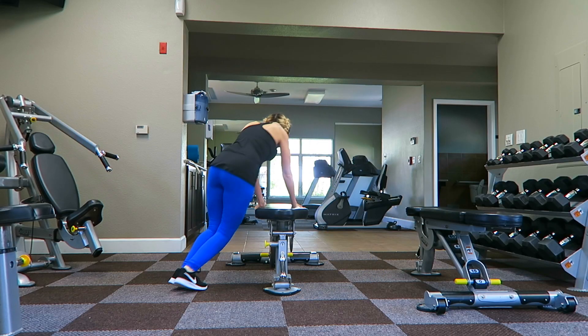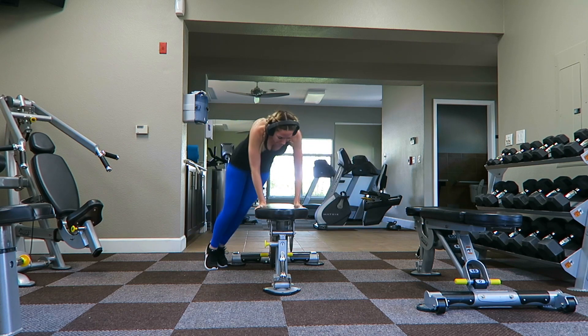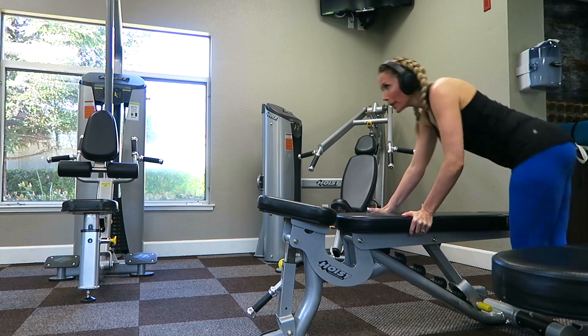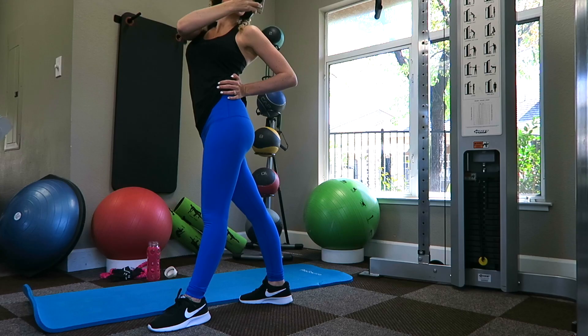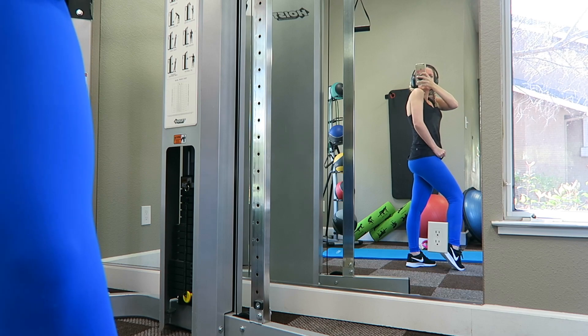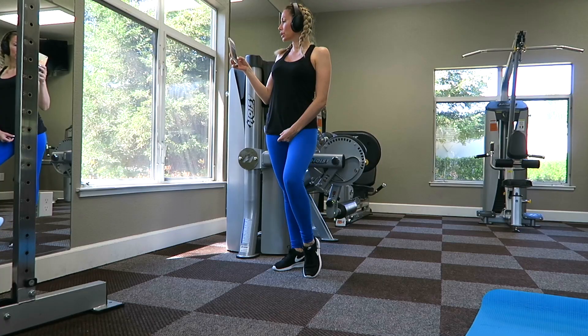Then I'm doing one more workout — I have no idea what it's called, but I saw somebody do it and I did it and I think it's fun, you should try it. And my workout wouldn't be complete if I wasn't taking selfies after. It's one of my favorite things to do — it helps keep me motivated to see progress on my body and also hopefully inspires you guys to be working out as well.